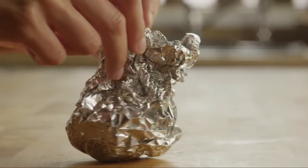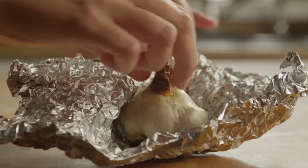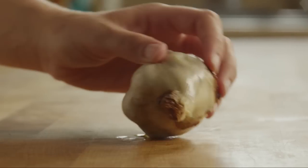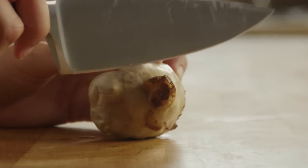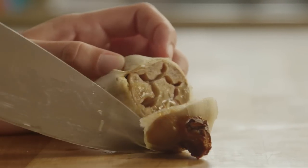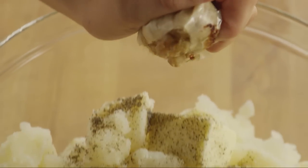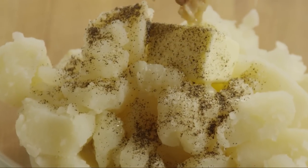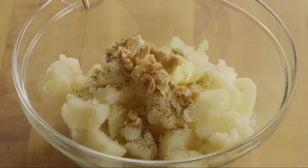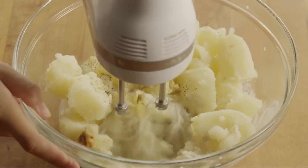Remove the garlic from the oven and unwrap it. Cut across the top of the head of garlic, exposing the cloves. Squeeze the garlic cloves into the potatoes, discarding the skins. Blend the potatoes with an electric mixer on low speed until they're mashed to the desired consistency.